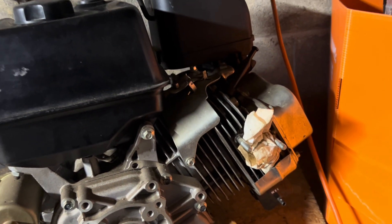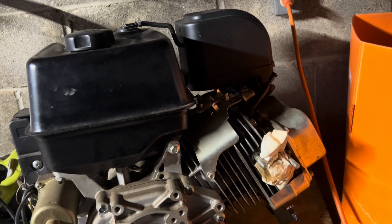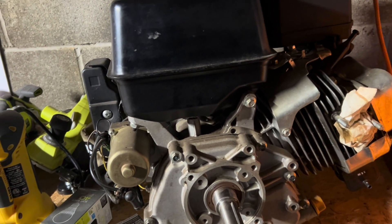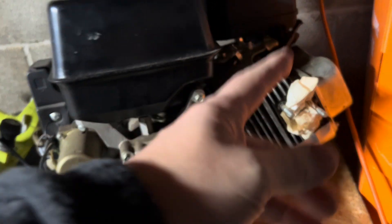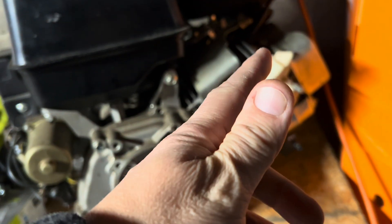Here's the crazy part: he took the muffler off because he was going to use it as a backup for his Honda GX390 machine. So I've already ordered a replacement — that was about $30 through Amazon.